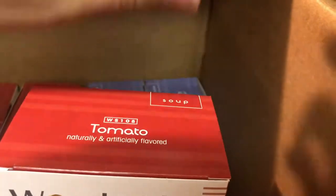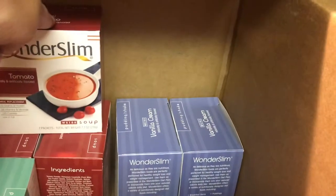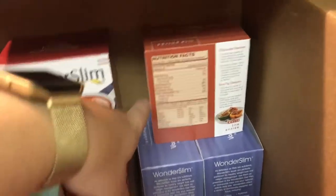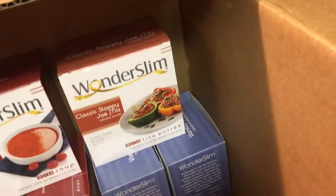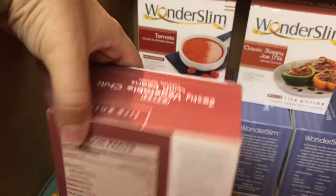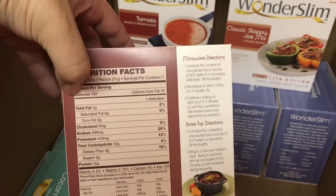I got three things of the tomato soup, which is also considered a meal replacement versus a snack. This one is 8 grams of carbs and 100 calories per packet. I'm hoping those taste really good because it's getting cold and that would be perfect. A classic sloppy joe mix is 12 grams of carbs and 90 calories. The plan says to have one vegetable serving a day, so it'd be kind of yummy to eat it that way. I also got zesty vegetable and vegetable chili with beans — 12 grams of carbs and 100 calories.